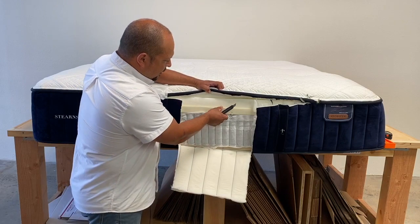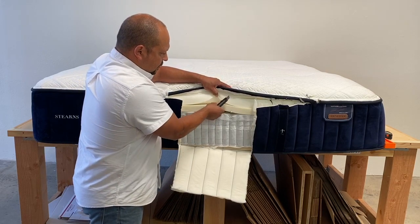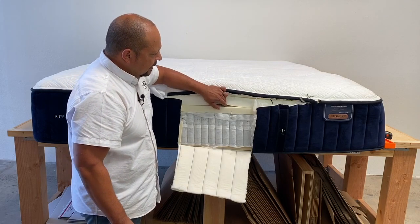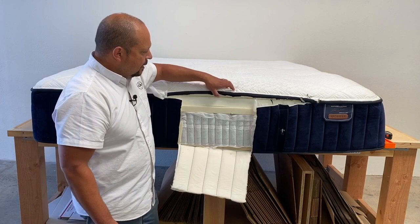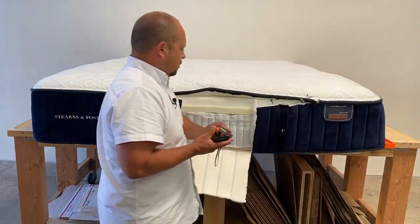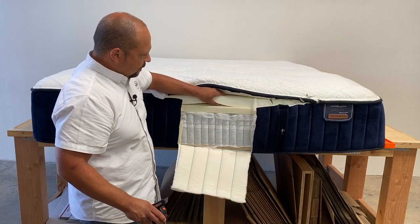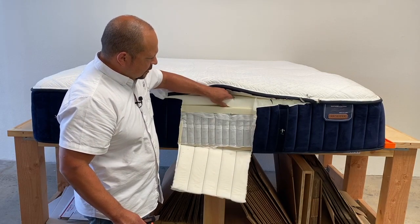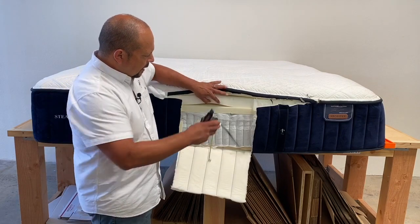The next level up, we have about an inch and a half of what appears to be a high density memory foam — pretty good quality. I can actually tell it is pretty high density; I would say it feels like at least a five-pound density memory foam. And then the next layer up — let me get my tape measure — we have about two inches of high density soft poly foam. It's not memory foam, not gel foam, not latex. We call it a super soft in our mattresses, but it is a high density poly foam.